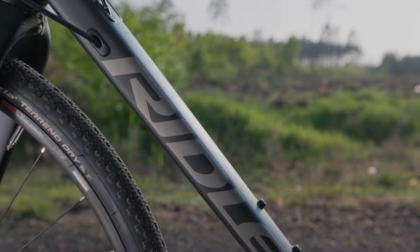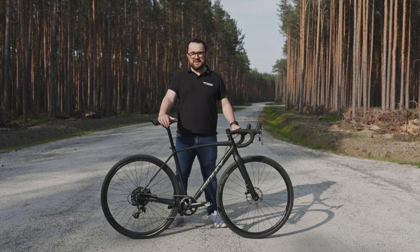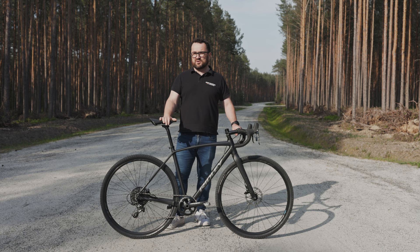Ja z marką Ridley mam dosyć długą przygodę. Pierwszego Ridleya kupiłem sobie w 2015 roku – był to szosowy Ridley Helium. Później miałem jeszcze kilka innych modeli: Feniksa, Noah Fast, Kanzo Fast i cały czas mam Kanzo Speed, to jest rower mojej żony. I generalnie każdy Ridley ma geometrię, która ma pewną dozę sportu w sobie. Z tym mi się kojarzy ta marka.